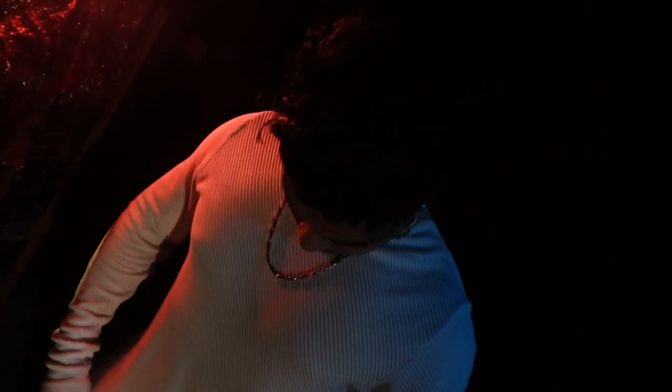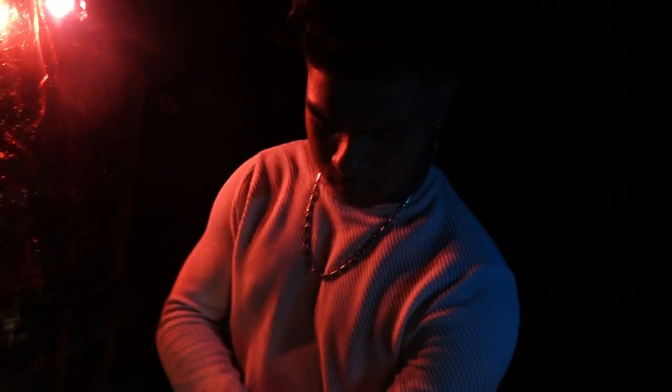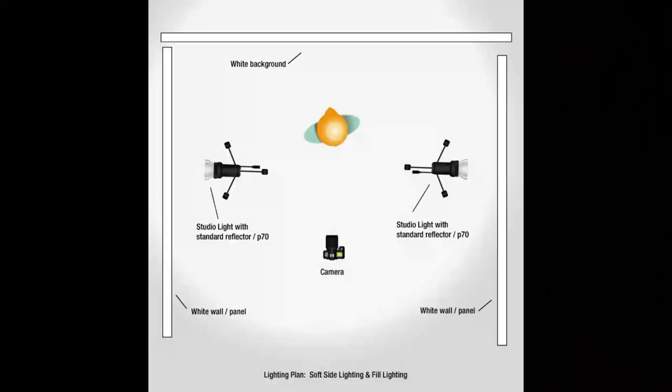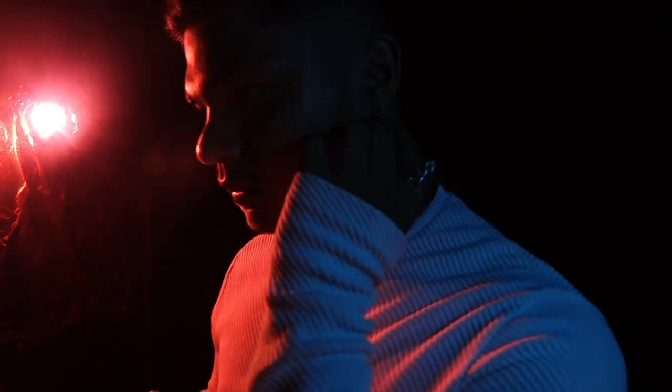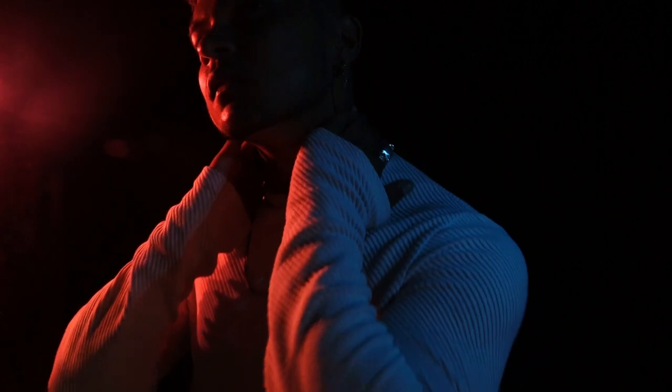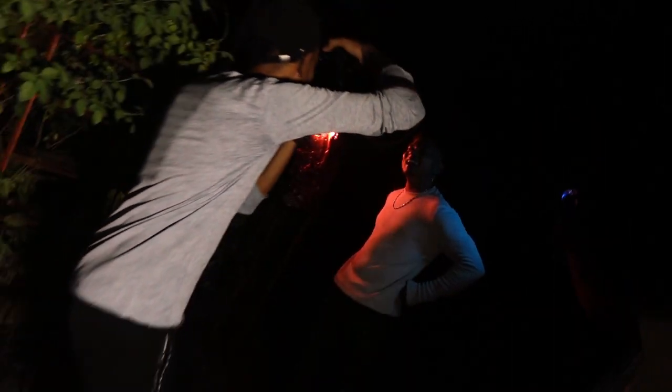Guys, you can see one side blue light and one side red light in the photo. This is my lighting setup. Now you can see in the video how the model is going to pose with the camera settings.